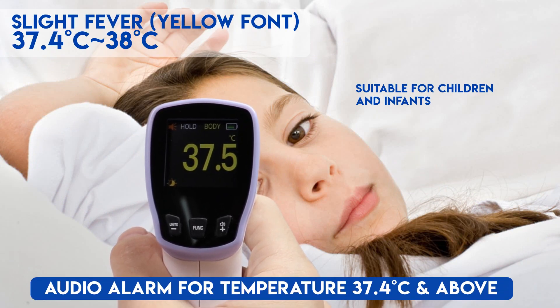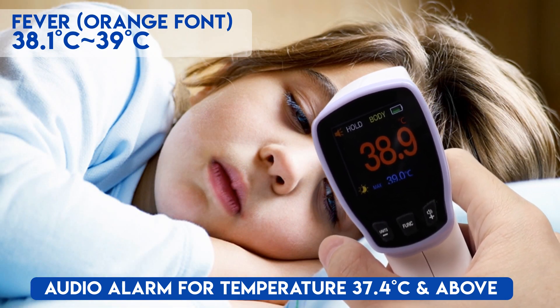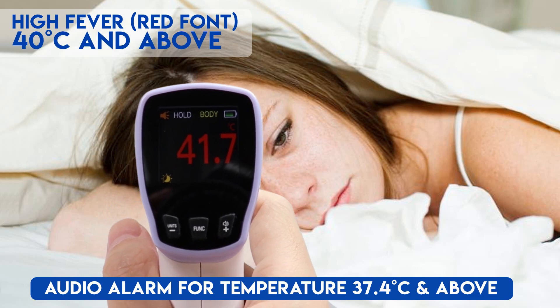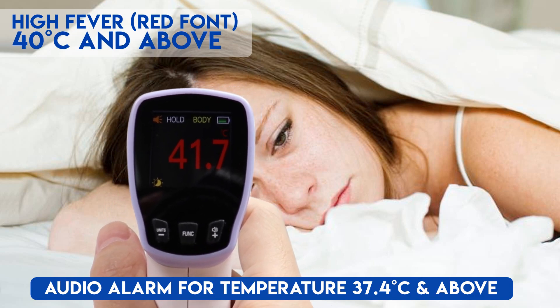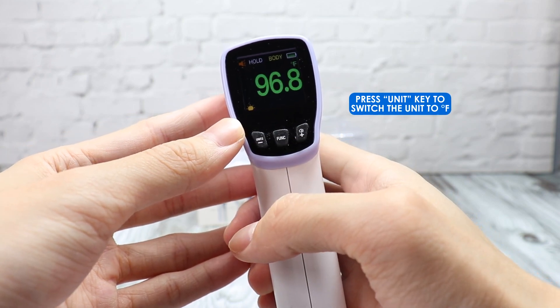For slight fever, the font becomes yellow and an alarm will be heard. Orange font will be seen if the temperature is between 38.1 to 39 degrees Celsius. Red font is for high fever, at 40 degrees Celsius and above. To switch the unit to Fahrenheit or Celsius, press the unit key.